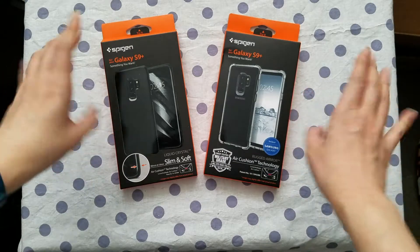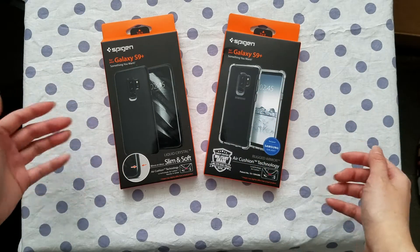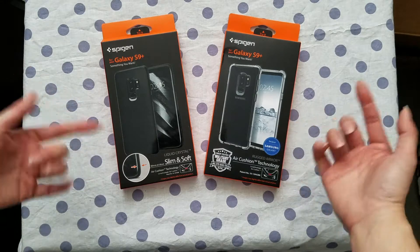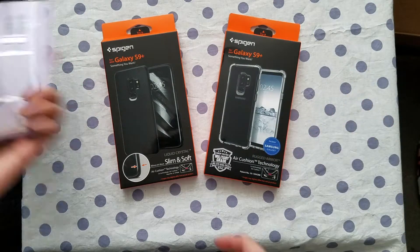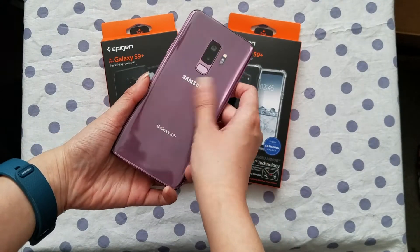Today we'll be unboxing the Spigen phone case for the Galaxy S9 Plus. I'll put a link down below if you want to check out their site and get more info about them. So here is my S9 Plus in lilac purple. You can check out the unboxing in another video.